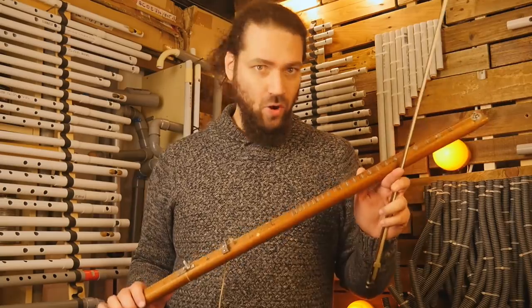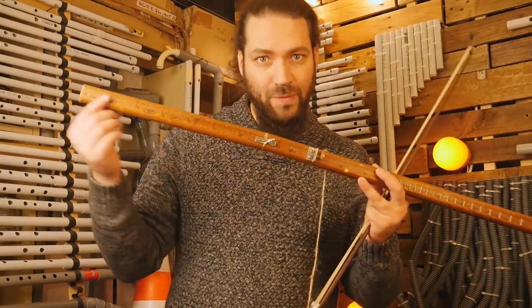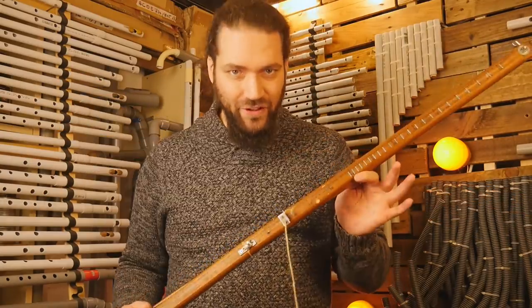I made another model, a higher one with a G3 guitar string, maybe closer to the original. I made this part removable to fit in my suitcase. Very fun to play too.